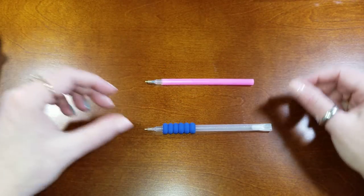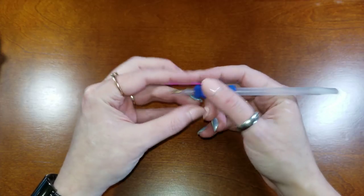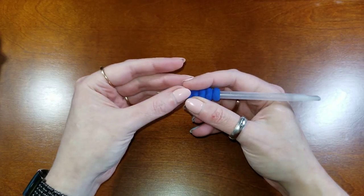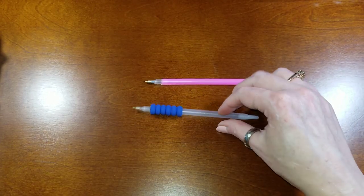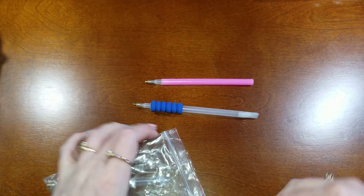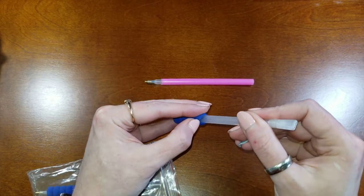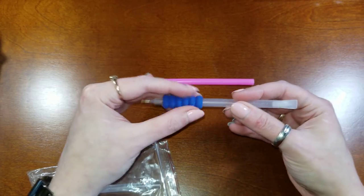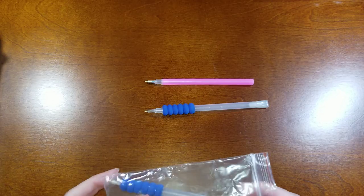This is another pen option — it has a rubbery grip. If you find the smaller pens more difficult to hold, this can help, especially if you have arthritis or carpal tunnel. Sometimes the grip likes to move around, but you can just put a dot of glue there and smash it back into place to keep it from sliding up and down the pen.